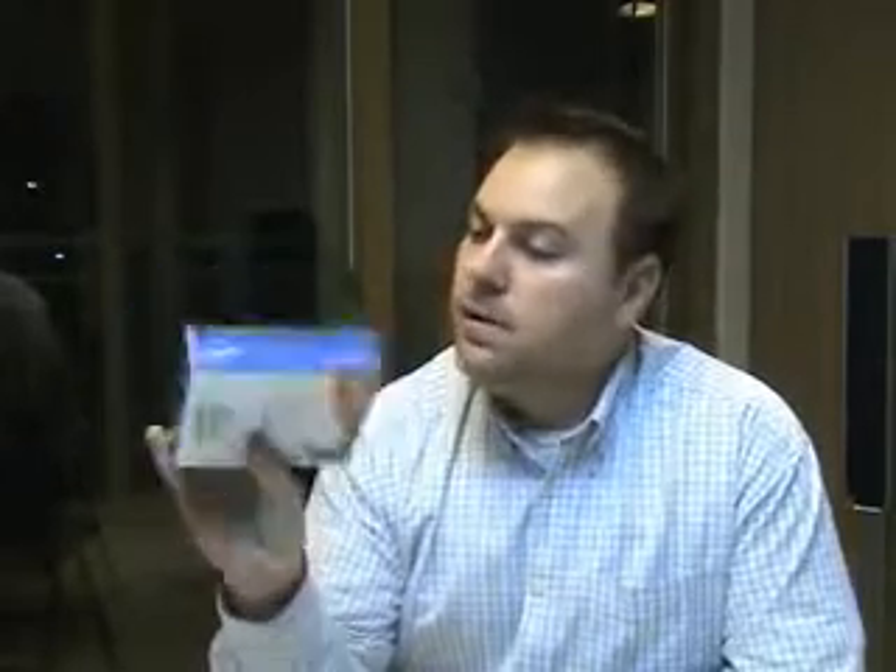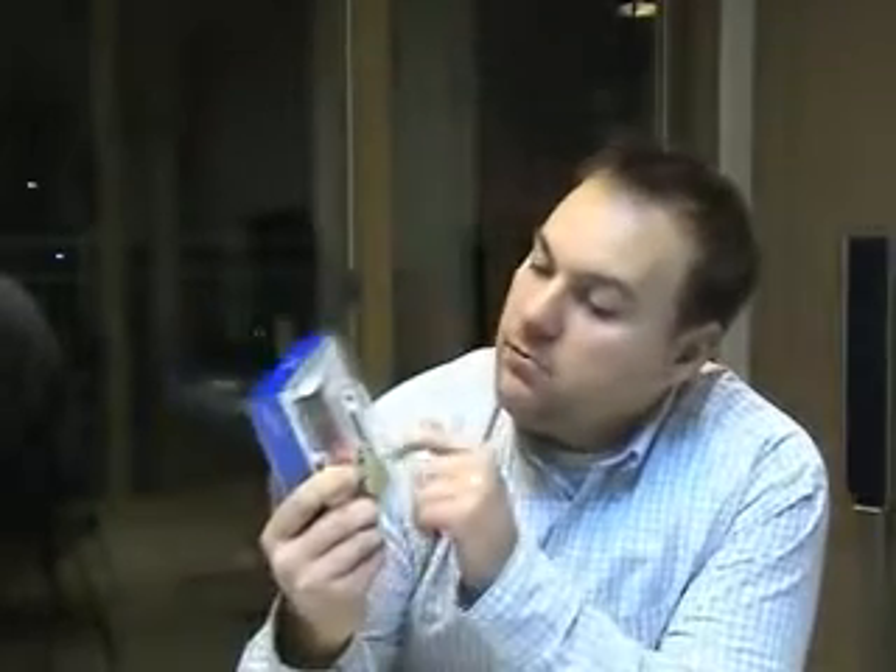So what we have here is the T10. Nice see-through case, very nice design, nice graphics and whatnot. So let's actually open it up and take a closer look.